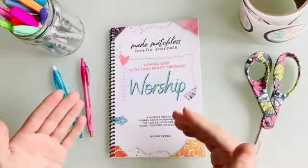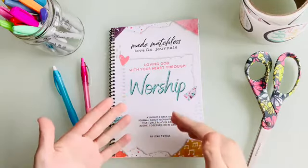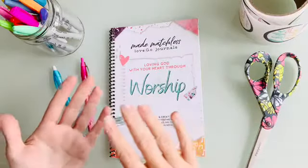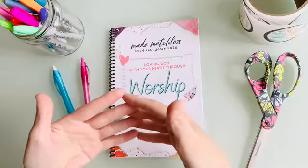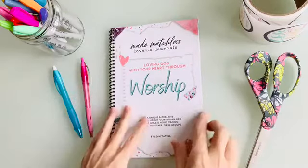My other resources — planner prayer journals — are designed for an individual walk with the Lord where your daughter or you use the resource for one-on-one time with God. This resource is designed to be put into a mom's hands so a mom and daughter can use their time to be together, get creative together, learn together, and in this instance, worship together.